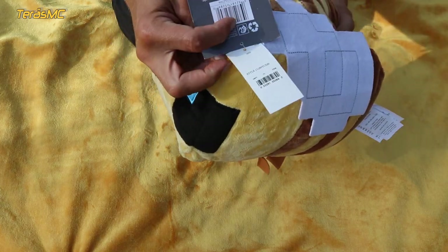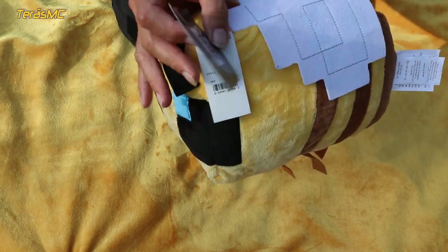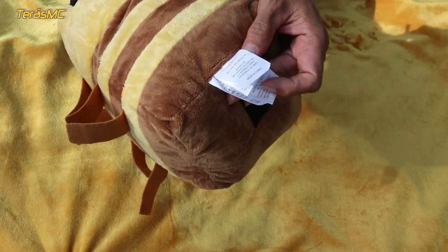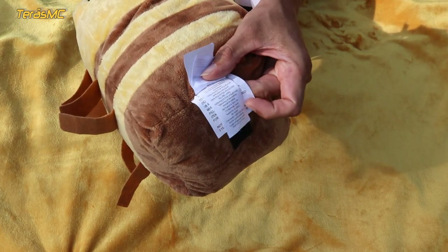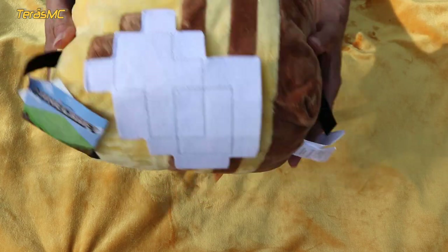This bee is new and with tags. As you can see, it is an official product. I bought this bee from an online store. At the time of making this video, Minecraft bees are available in a good variety and different sizes.